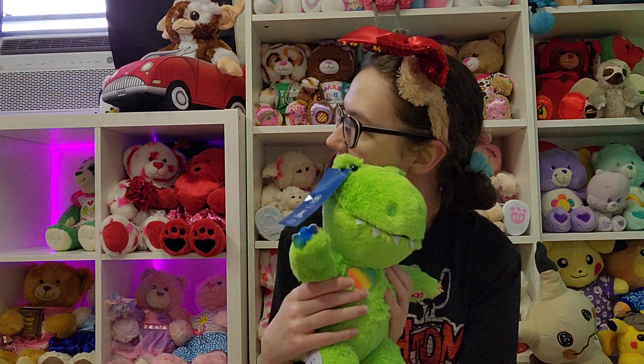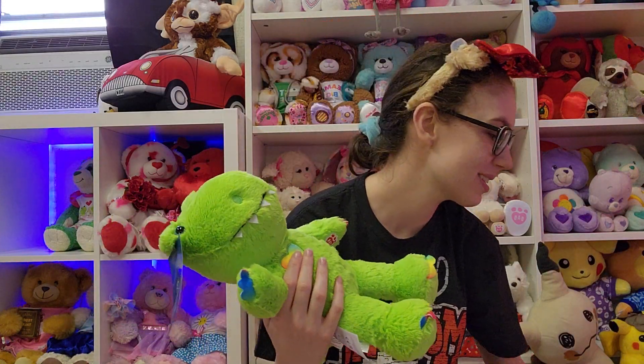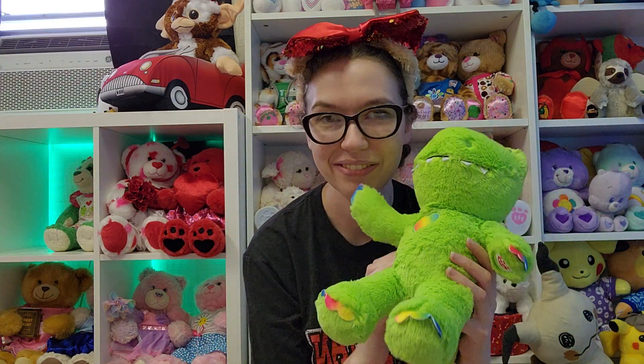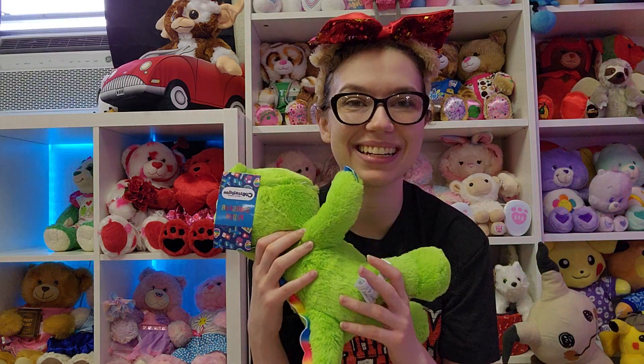And that's the Cubscription box. I'm excited. I like everything that came in it. I'm absolutely in love. So now I have another Cubscription box to put up on my Cubscription box shelf, and a new box to put on my box shelf. I'm just excited. Kind of hurt myself there. But yeah, that's my Cubscription box. I really like it. What do you guys think? Are you gonna order it now that you've seen what's in it? I really love everything. I'm excited. Bye guys, have a good one.